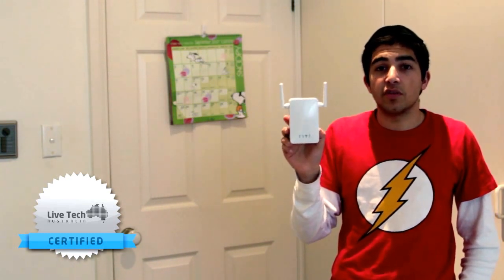I'm going to give this the Live Tech Australia certified badge for being truly an awesome product in a low budget category that pretty much anyone can set up and use by themselves.